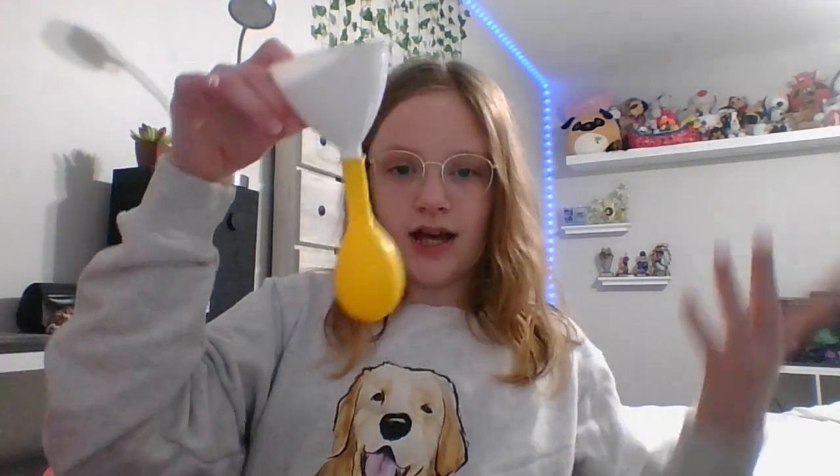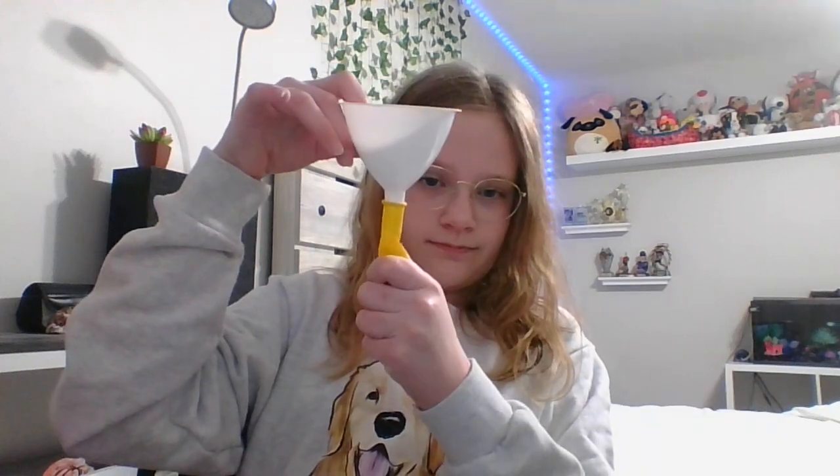The balloon could be filled with air, which it probably will be. Once you have your balloon on the funnel — or whatever you're using, it doesn't have to be a funnel, you could use a paper plate or anything you can make into one — you're just going to pour in your beads.